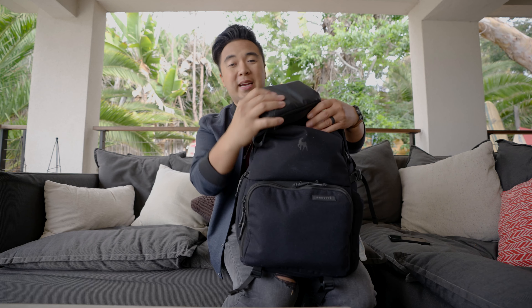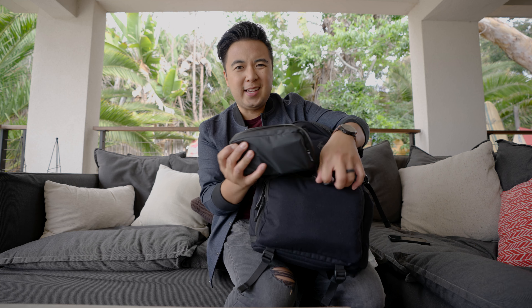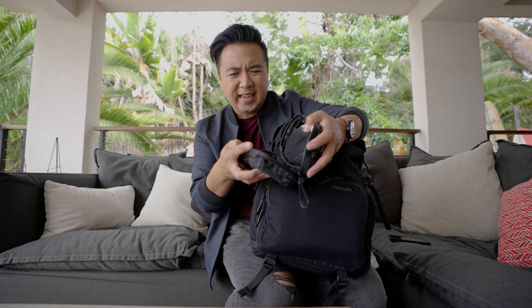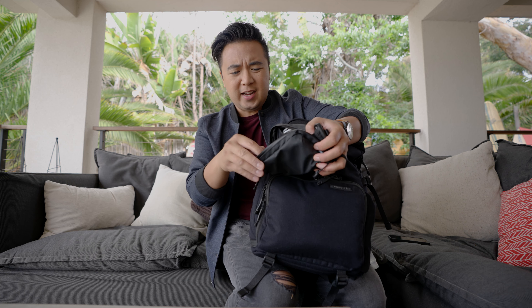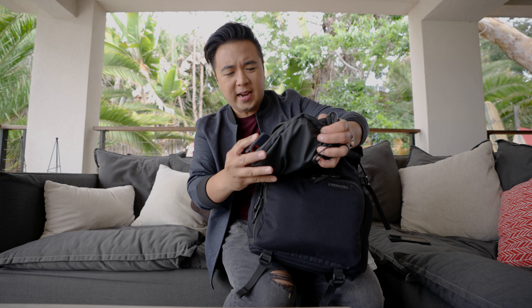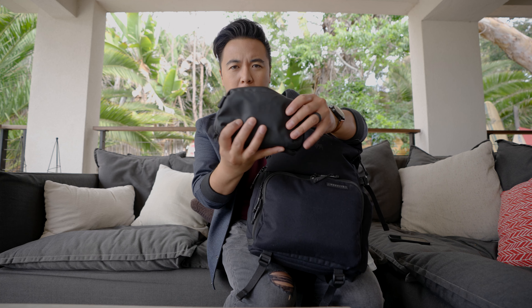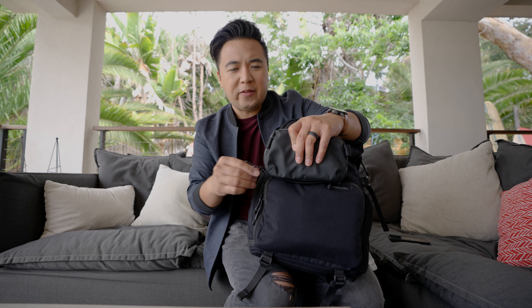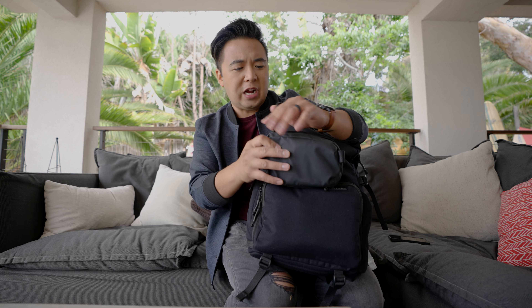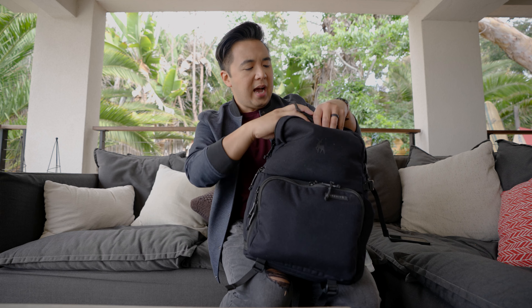In the top compartment I have my tech pouch. I pack all things tech in here: lightning cables, USB-C cables, power chargers, and a couple of SSDs. This is the tech EDC bag — it's nice knowing you can bring this small little pouch and pack it in whatever bag you bring wherever you travel.